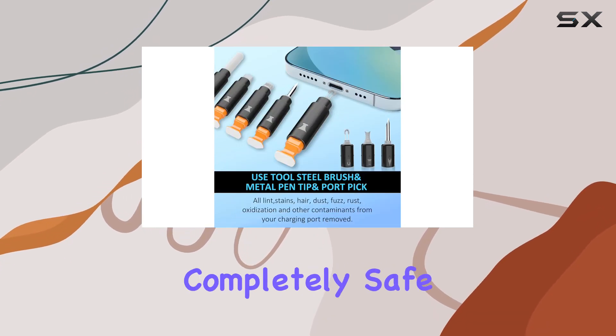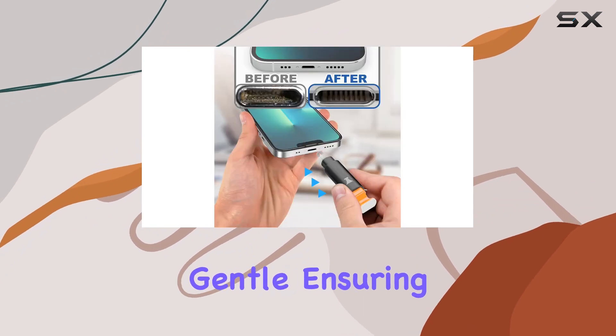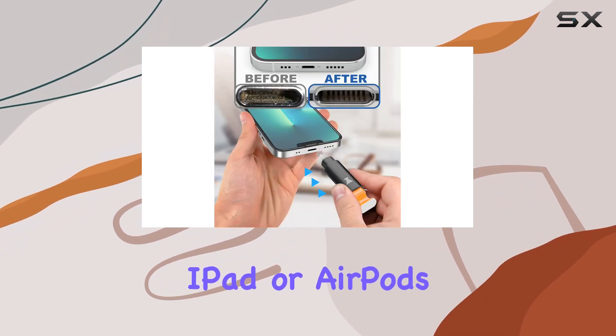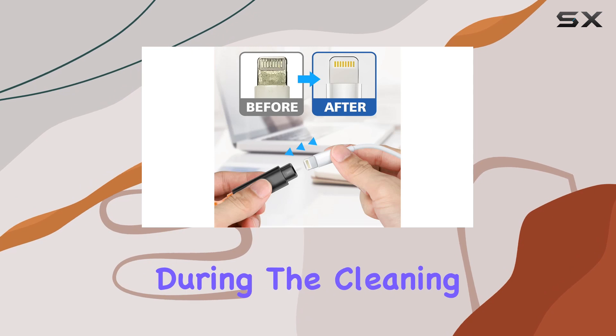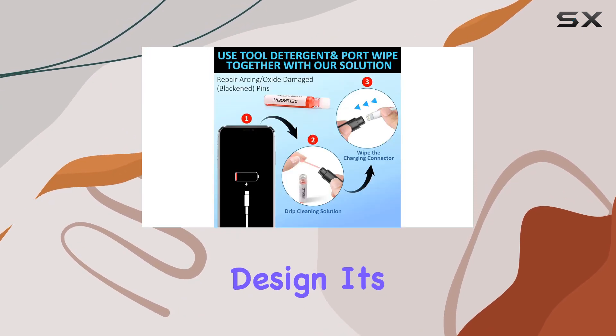I was a bit skeptical at first, but this kit is completely safe for your devices. The materials are sturdy yet gentle, ensuring that your iPhone, iPad, or AirPods won't be damaged during the cleaning process. What I really appreciate is the compact design — it's portable and lightweight.